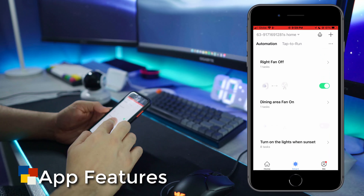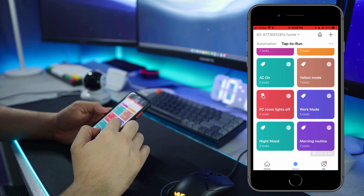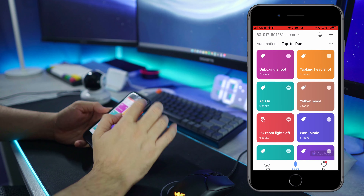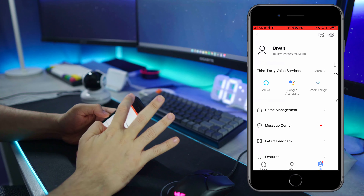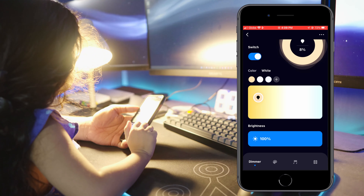These smart devices are compatible with Smart Life, and to me that is a big plus. Almost all my smart devices are in Smart Life, and that makes it so much easier to integrate with Google Home and Amazon Alexa. Now let's talk about the features of these smart devices — let's start with the smart bulb.